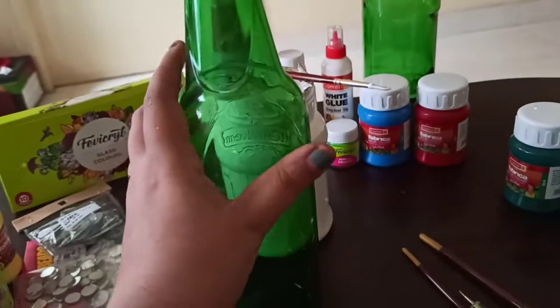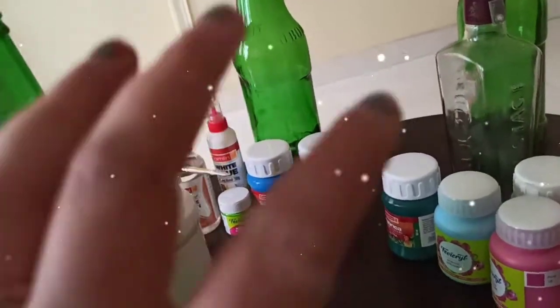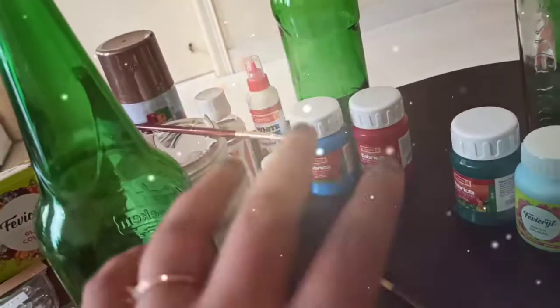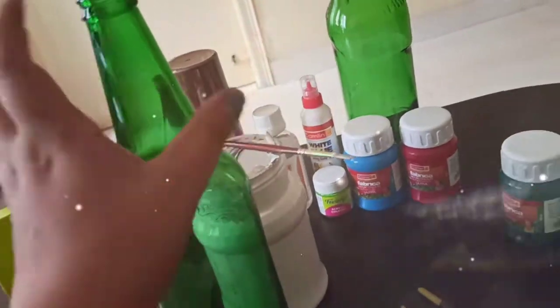Because all of these bottles are green in color, colors like sky blue, pink, yellow, or white look very good on them. You can also try these combinations.